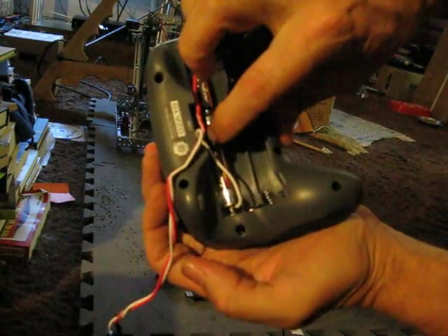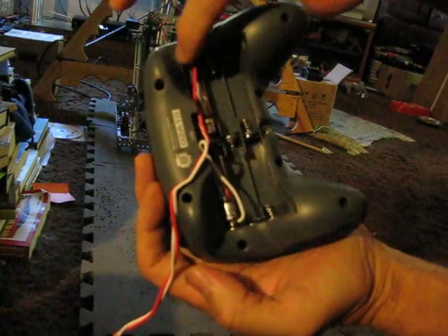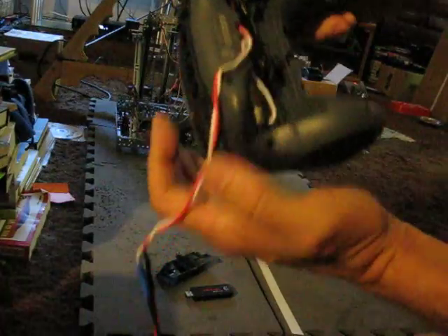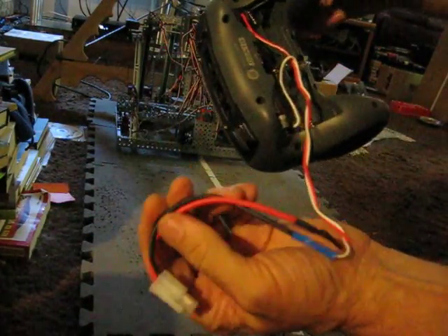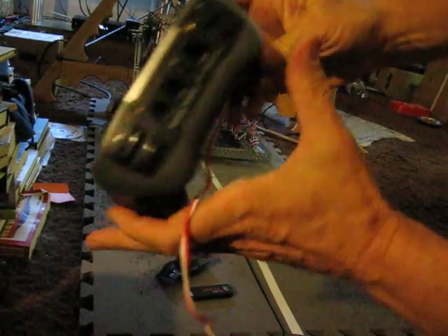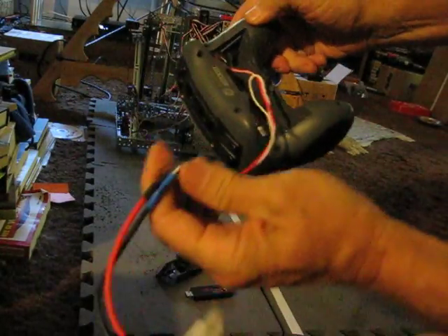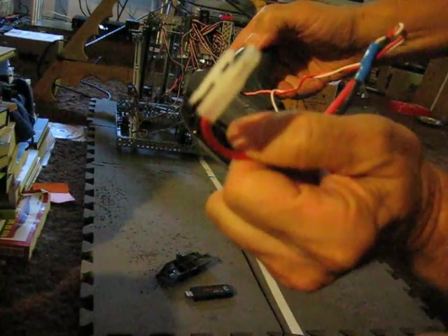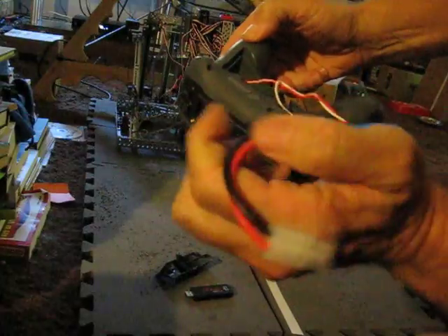There's no connection here between these batteries, so there's no problem with shorting. This is your positive and this is your negative — that's all you have to worry about. This works with both the 9.6 volt battery and the 7.2 volt battery. I find the 9.6 volt battery is a little bit lighter, so it's easier to use. And that's it — a little heat shrink. This can be purchased at All Electronics for a couple bucks — a battery adapter.